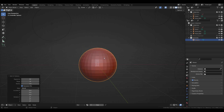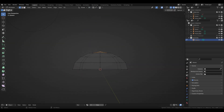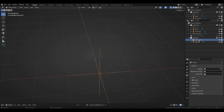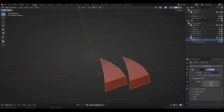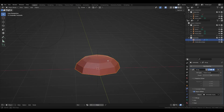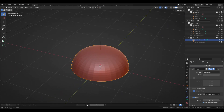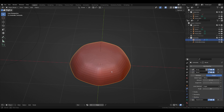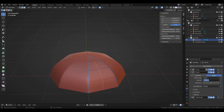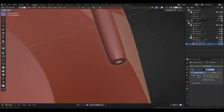The umbrella is a bit tricky. Starting with a sphere of 8 segments and 8 rings, deleting the bottom half and leaving only one eighth of the object. Using an empty to control the offset of the array modifier of the umbrella and rotating the empty on the Z axis at 45 degrees. Adding a subdivision modifier as well, shade smooth, and increasing the mean bevel weight for the outer edges. Using the same method and same empty for the steel rods.